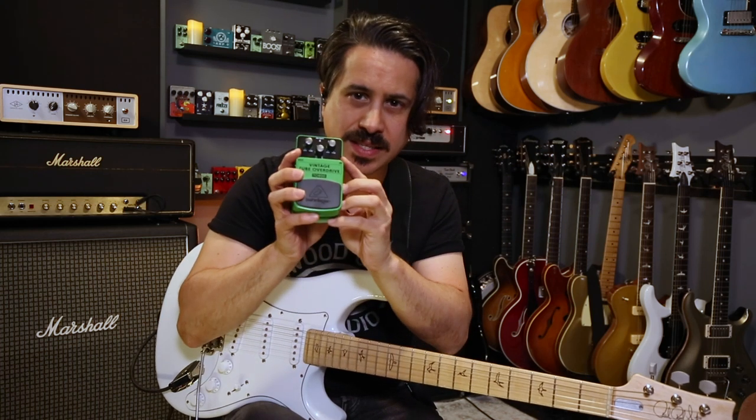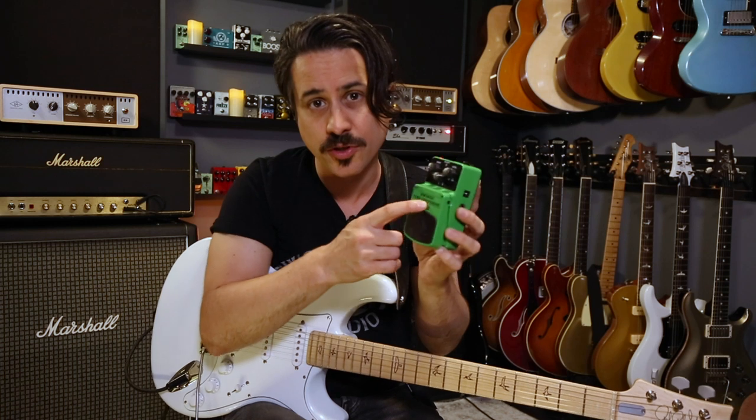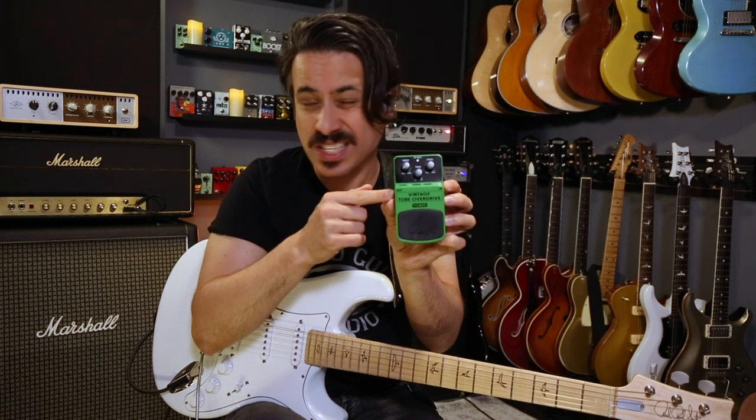Let's dive into the Cold Shot solo part one. I love this solo so much. We're gonna play it through this inexpensive Behringer tube screamer style circuit — the TO-800 Vintage Tube Overdrive. It's really vintage sounding, not so vintage looking, but I think you'll dig it.